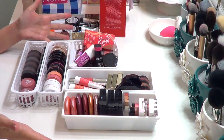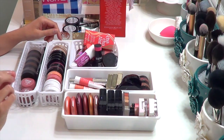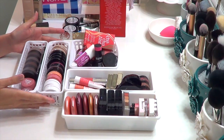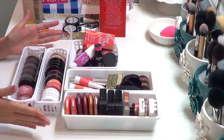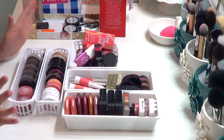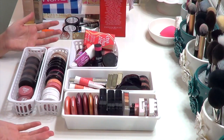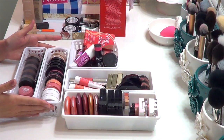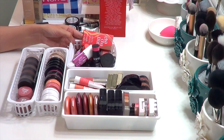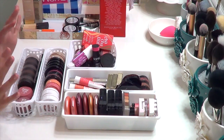Today we'll be doing cream and liquid blushes, and I'm not going to lie, this is actually incredibly difficult for me. This is my second time filming this video because the first time went so very badly. I know I need to go through them and get rid of the stuff that is too old and that I'm not using, because it has such a short shelf life compared to powder products. I am going to be completely ruthless with myself.